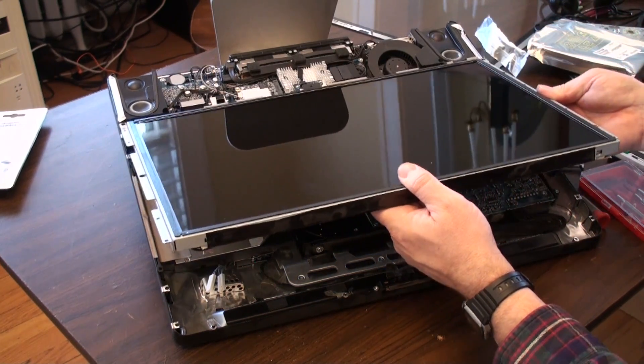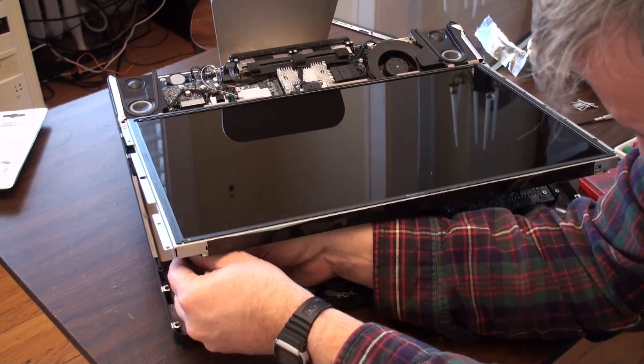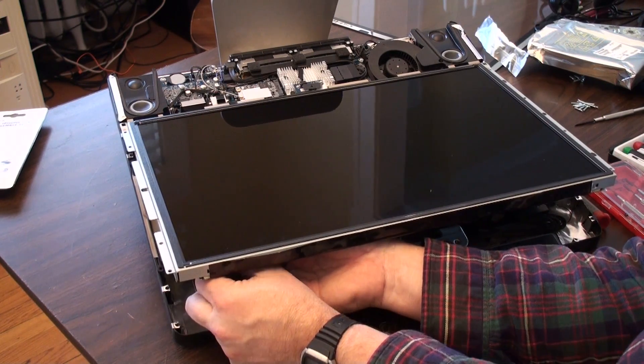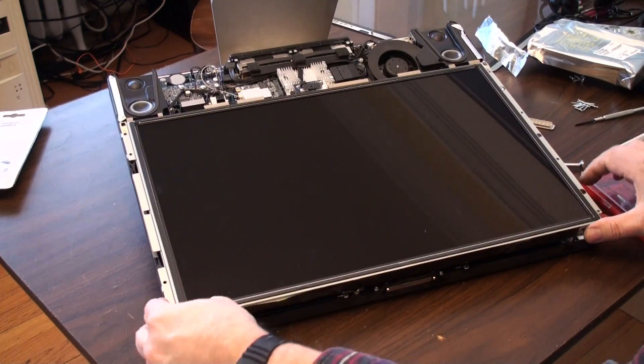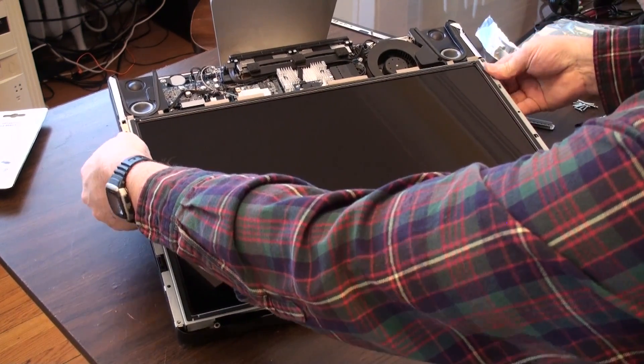So I think we're ready to go ahead and connect these connectors back in again. There it is — they're both clicked. I think that's all in there. Then the display goes on and we're ready to start reassembling.